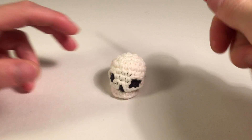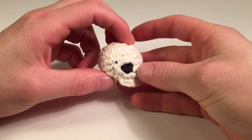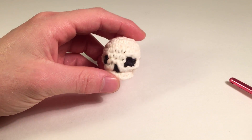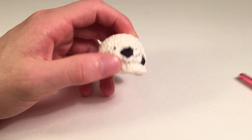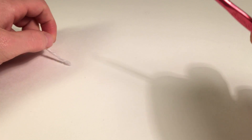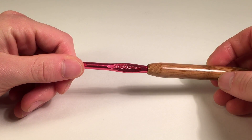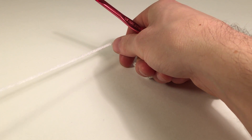Hey guys, I'm Louie from Louie's Loops and today I've got a pretty cool pattern for you. We're going to be making a skull. Normally I'm using a size G crochet hook and Lily's Cotton Ease yarn in cream and white, but I don't have the color cream — I only have white — and I'm going to be using a size I crochet hook instead because it's easier to see what I'm doing.